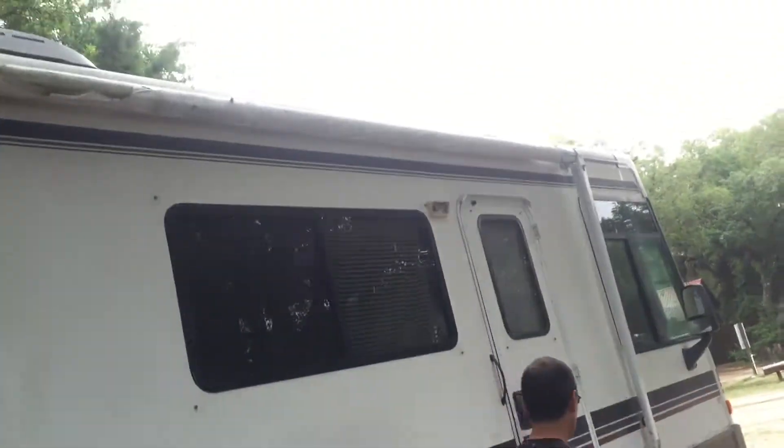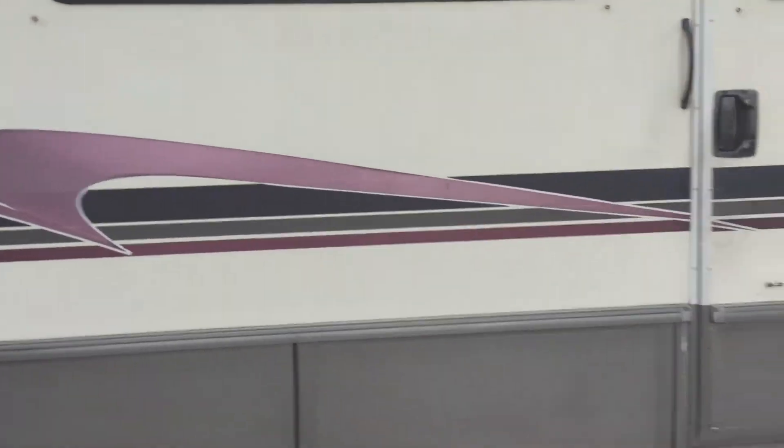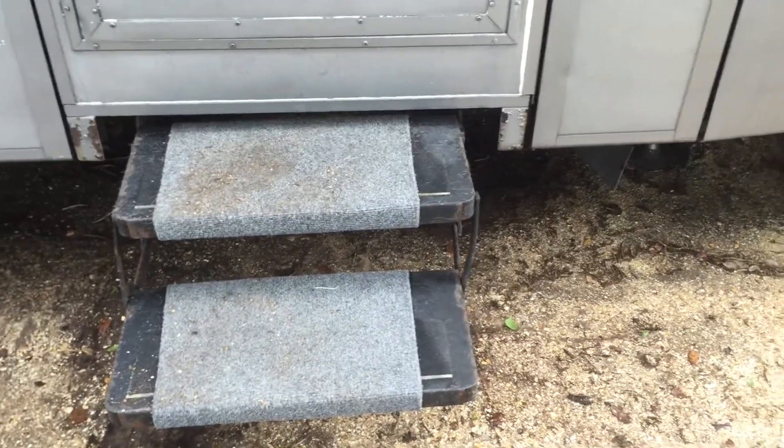You always want to make sure that your antenna is down, your slide is in, and that your stairs are in. So I hope you enjoyed the tips. Look for more tips on RV Live the Dream. Bye YouTube!